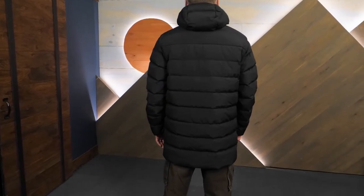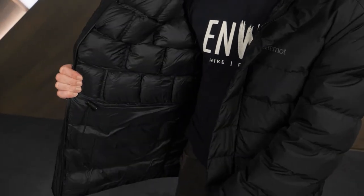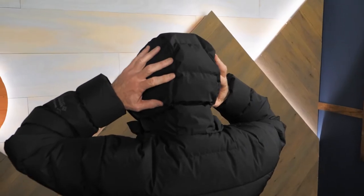The thigh-cut length of the jacket provides more coverage in cold weather. A waist draw cord lets you dial in the fit. The roomy adjustable hood has baffled insulation.